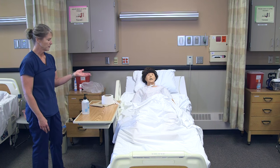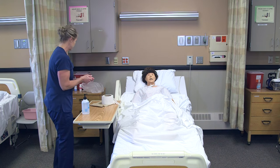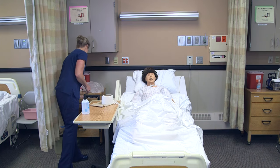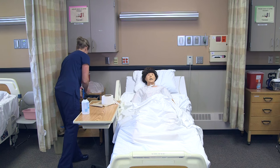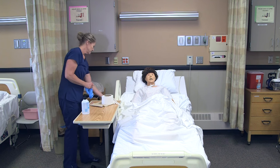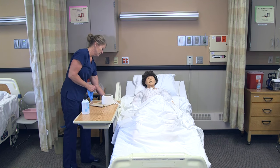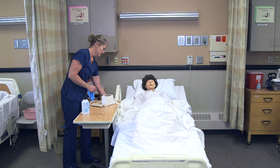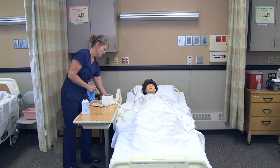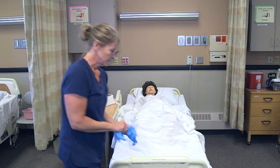When they're finished, they would put the call light on. I would come back in the room, wash my hands again, get my gloves on, put her head down first, then get the bedpan from this side.